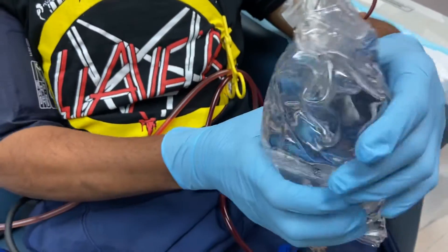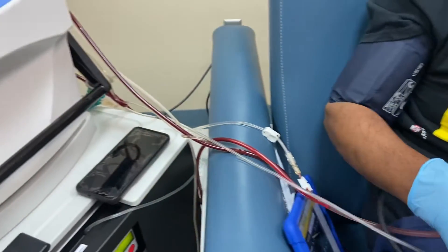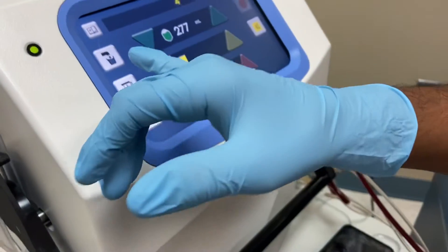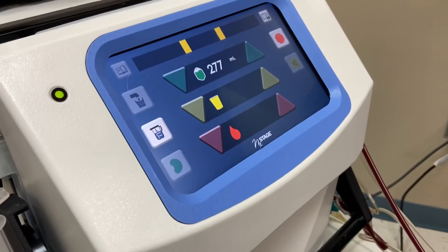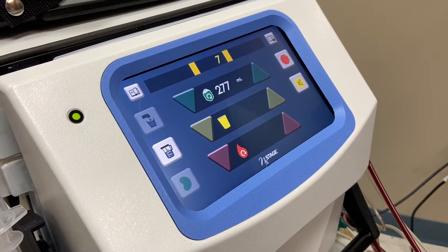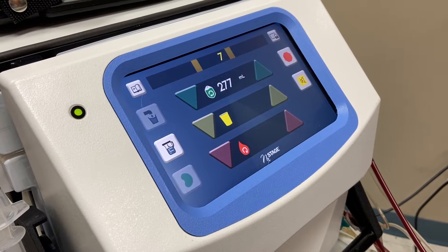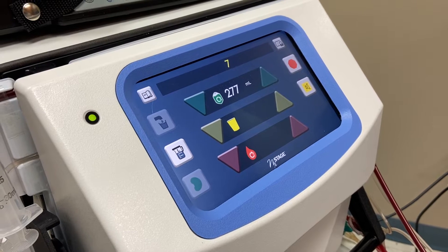Now release the squeezing and hit the add fluid. Now the machine will start rinsing the venous.